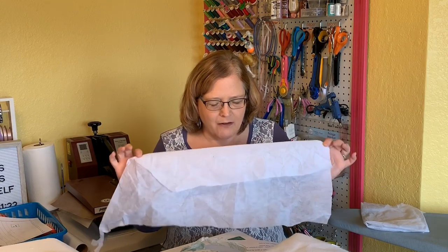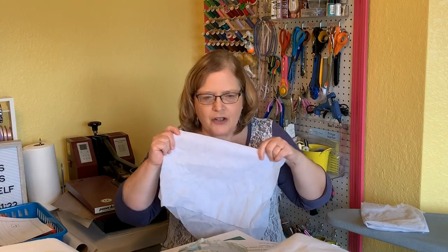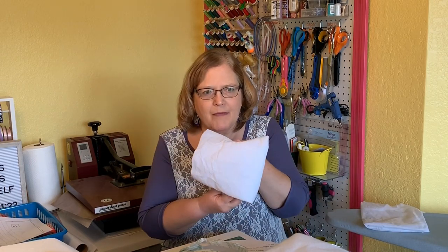This interfacing is a medium weight, non-woven interfacing. And as you can see, it doesn't stretch either. This could be used on shirts or anything that you want a little more body to — it has a slightly crisper result than the featherweight. That would be a medium weight, non-woven.